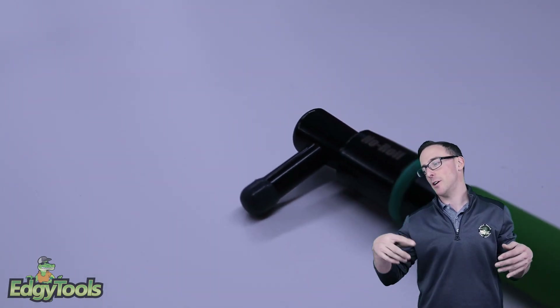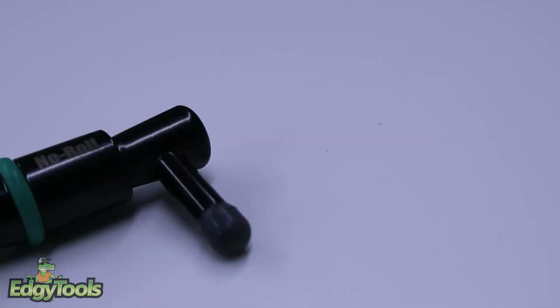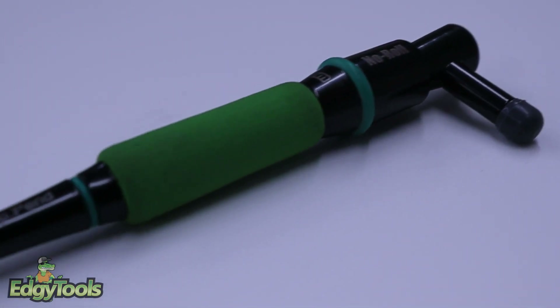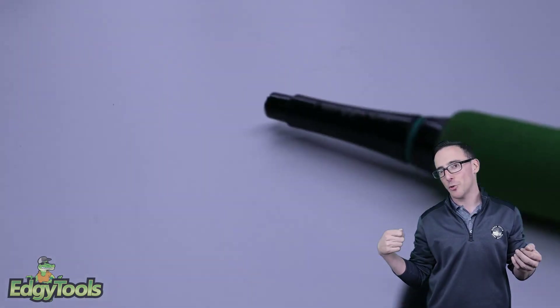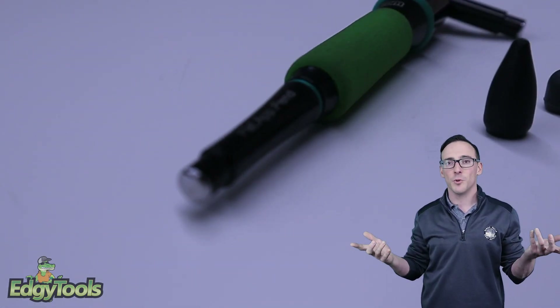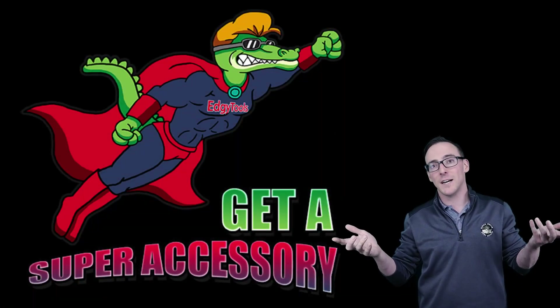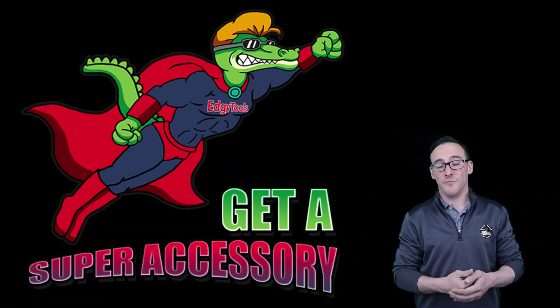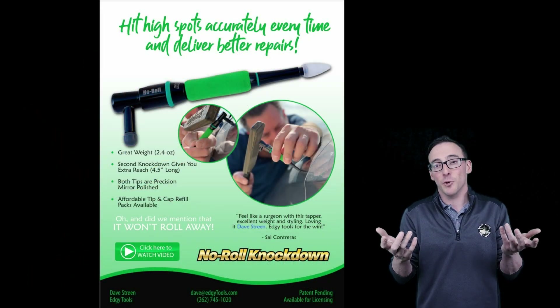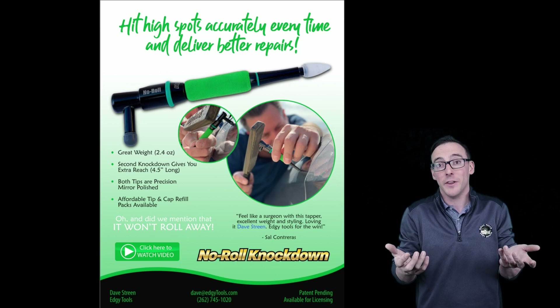Now you're not looking for your knockdown — it's bouncing off the hood or roof, down underneath the vehicle. Now you're trying to get your tools out to drag it out from under there. We've all done it: you get the long-reach tool out of the cart, stick it underneath, snake it out. What did you just waste — 30 seconds, a minute, two minutes? Heck, you probably decided to take a break and wasted 15 minutes, just because your knockdown rolled off. Save yourself time, make more money — what's not to like?